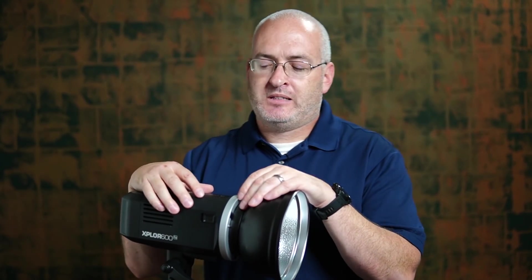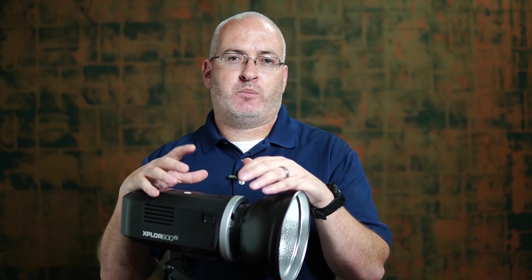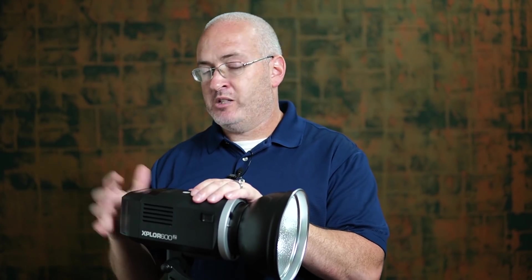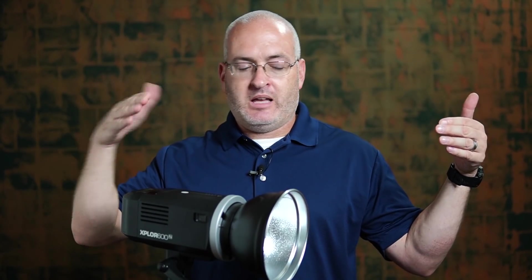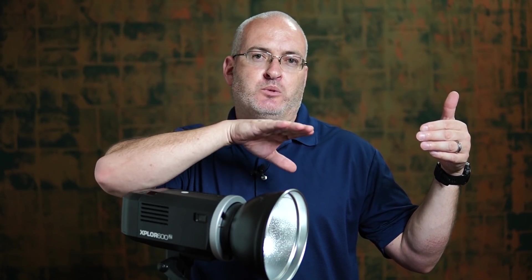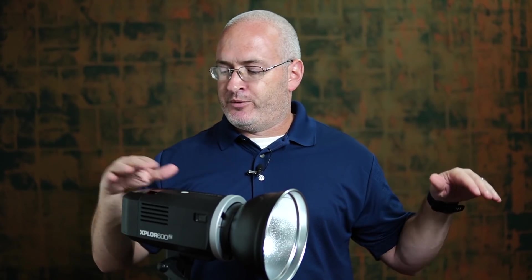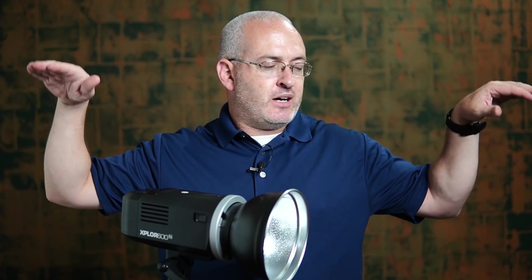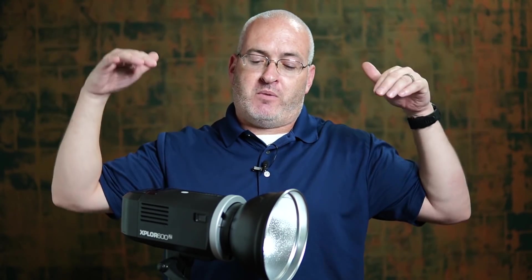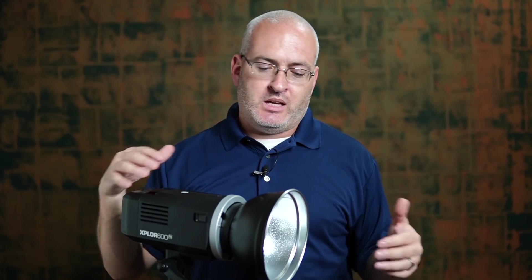Here's some bonus content — I just want to explain my setup for that senior shoot. This is a 600 watt-second studio strobe, battery-powered. I had two of these — I had them straight across from each other and had him jump right in between them, maybe just a hair back. As far as height, I tried to get them at about the same level as him — I didn't want it to be under him or coming down from above.